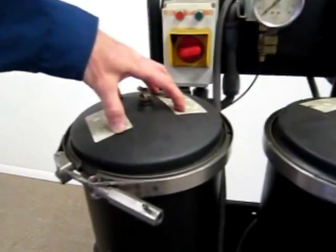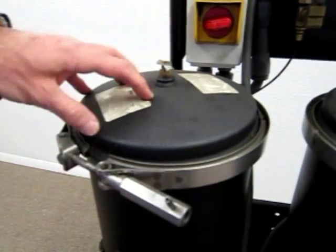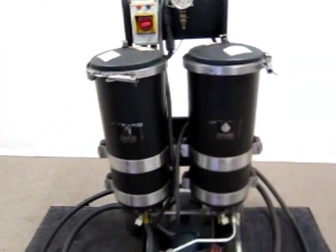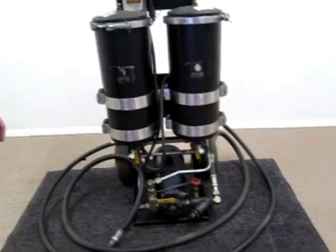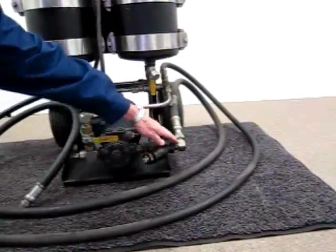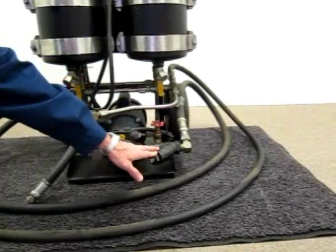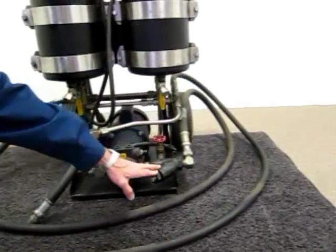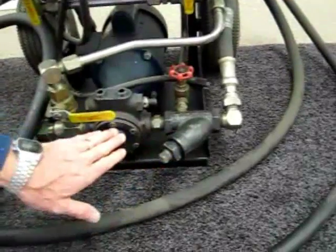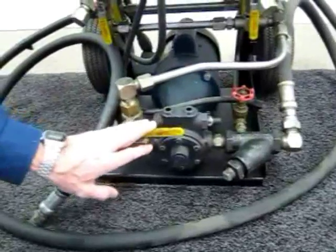These lids come off and the locking collars come off to allow for the elements to be installed. Working down, we've got the inlet hose — the suction hose — with a Y strainer that takes out larger particle material before it gets into the gear pump to protect it. Then you've got a series of valves.